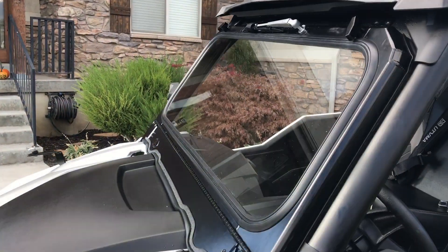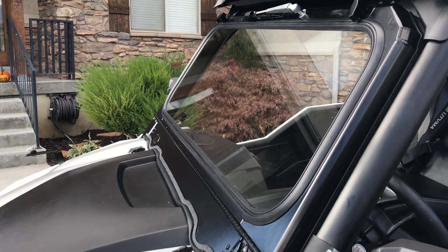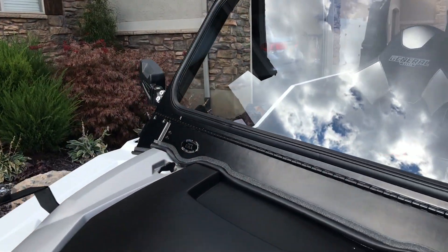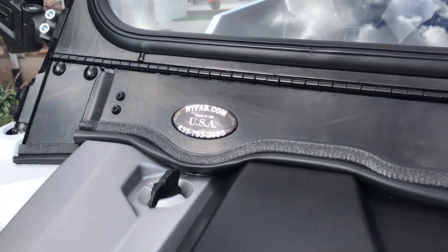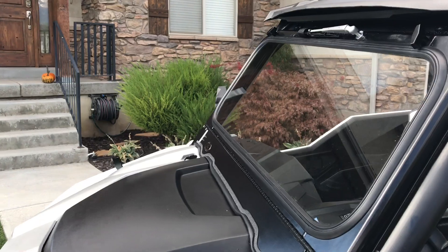So there you have it — the glass folded vented windshield from Ryfab. Pretty solid product with a good fit for the Polaris General 4. Thanks for watching.